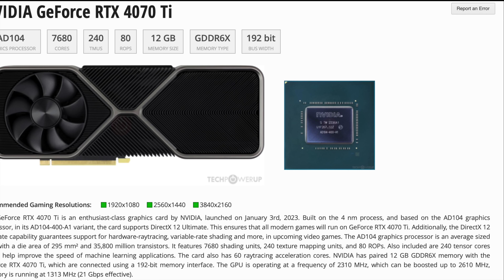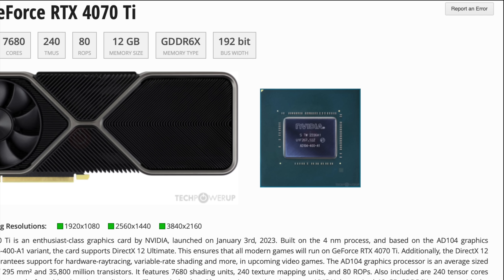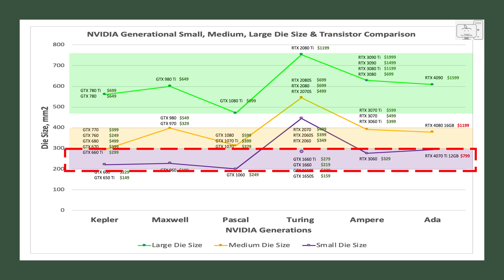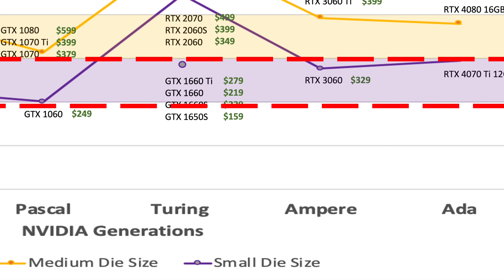First, let's understand what this GPU is. To answer that, we'll start with the die, since that is the core and essence of every GPU. On this generational chart, where it lays out Nvidia's die sizing strategy for the last 10 years, they have fundamentally used three die sizes for all their GPUs from the 60 series and up. The 4070 Ti has a die size of just 295mm², which fits within the small die size band — typically used for 60 series GPUs.